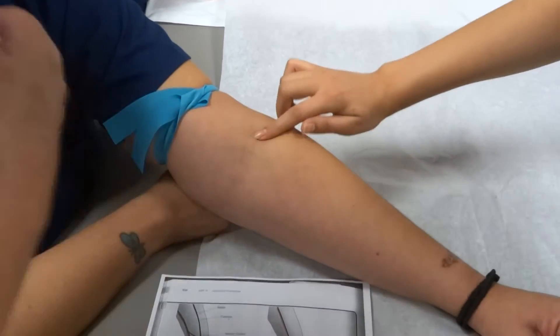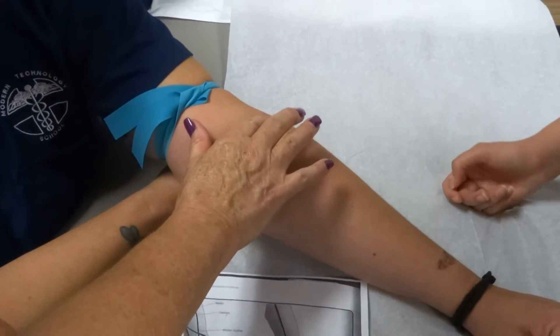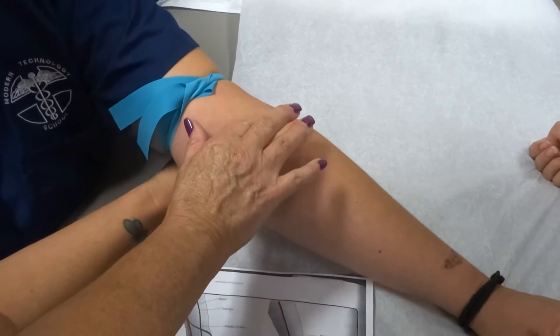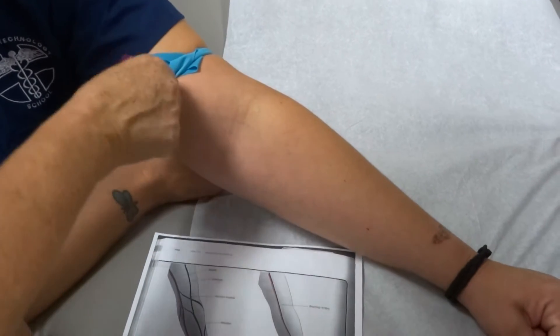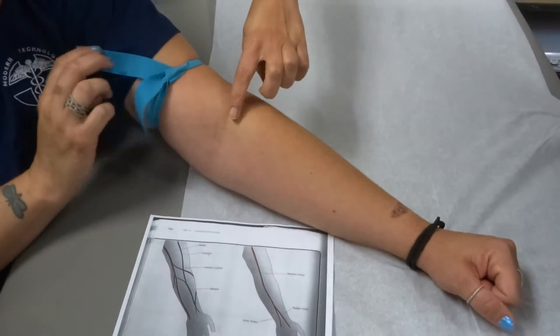Another technique is you can take the alcohol and the cotton swab and just kind of massage it and it'll come up to the surface. What about warm? They retreated. They're deep. They're really deep. Let's see what her other arm looks like. They retreated, they're hiding.